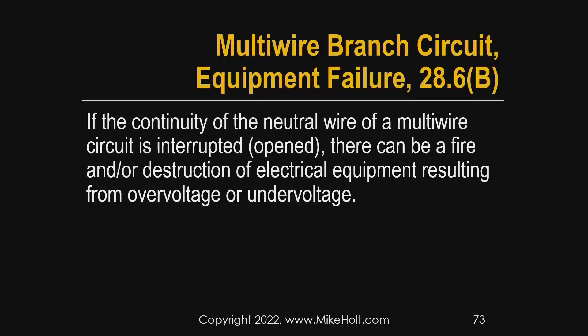Tandems — twins — these are the small breakers where two fit in one slot. Orange e-panels, wafer breakers — the ones that are side by side on the same phase. We talked about the advantages of a multi-wire branch circuit: reduced voltage drop, smaller raceway size, savings in wire. Now, if the continuity of the neutral of a multi-wire branch circuit is interrupted — let's say it opened — there can be fire and destruction of electric equipment resulting from over voltage as well as under voltage.